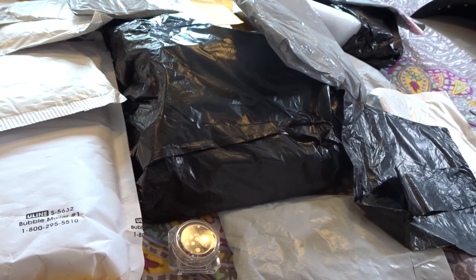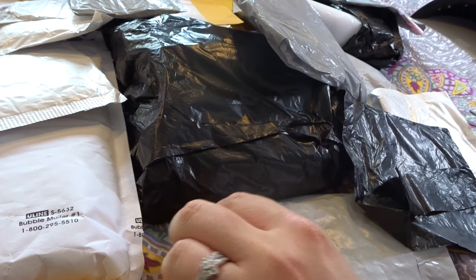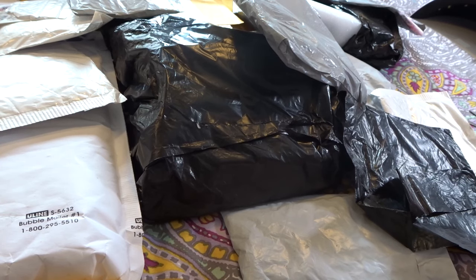Hi everyone! Welcome back to part 2 of the Mega AliExpress Nail Haul. Like I said with the first video, if this starts getting long, I will cut it off into a multi-part video. I do have a lot of items to show you guys, so let me jump in so hopefully I can show you guys even more in a short span.